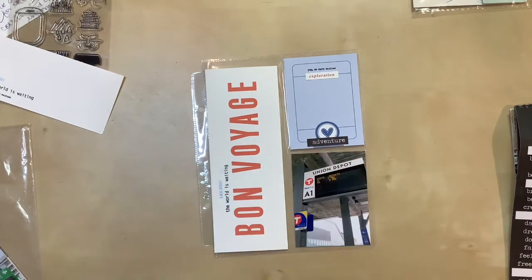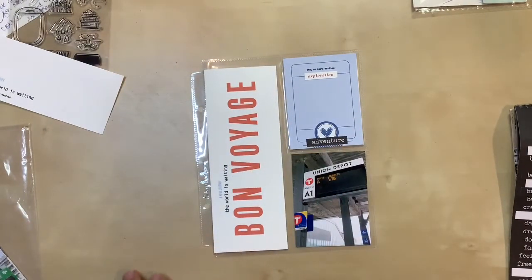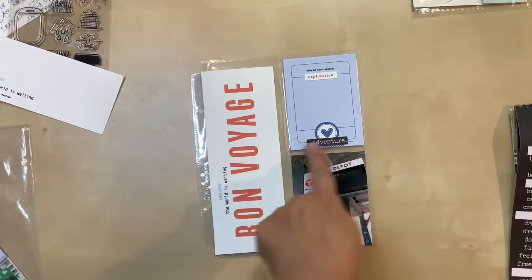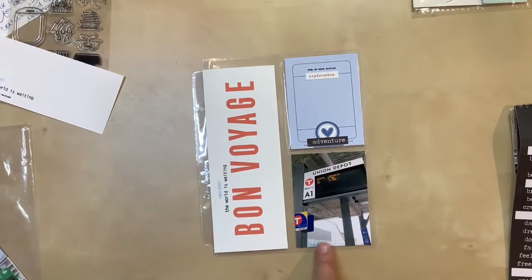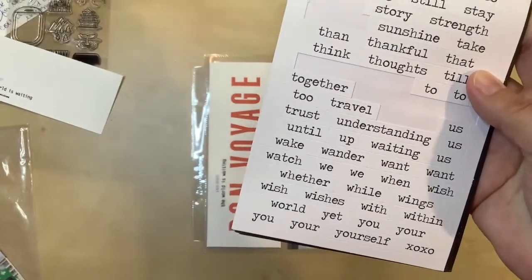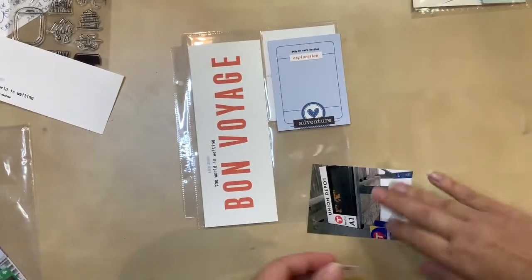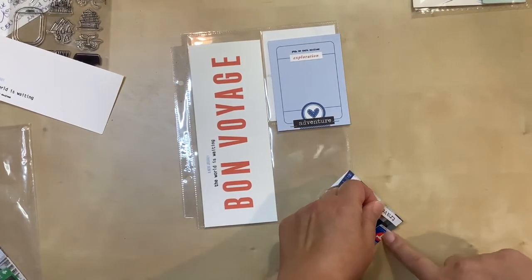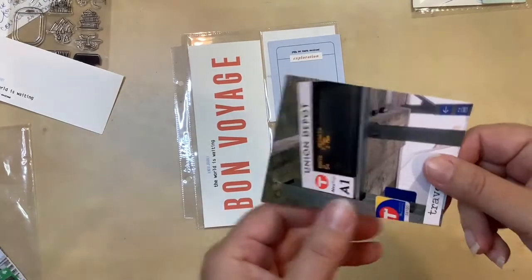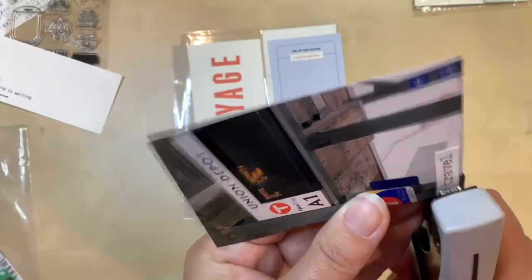I did decide to put in those staples and I love that it added just a hint of something, which I like. Now I just have to figure out if I want something on this photo or not. When I was flipping through the Tim Holtz book some more, I noticed I also have the white background ones, and there are two stickers that say 'travel.' I'm going to take this one and put it right down here in the left-hand corner because that's where the most dead space is. I was trying to get it more even with the edge, but it's pretty close. I'll put in this staple and then this one is probably done.